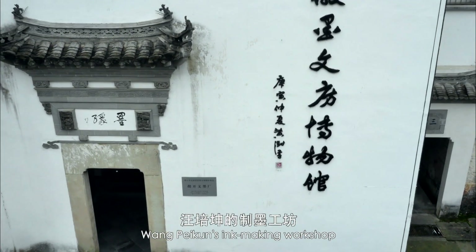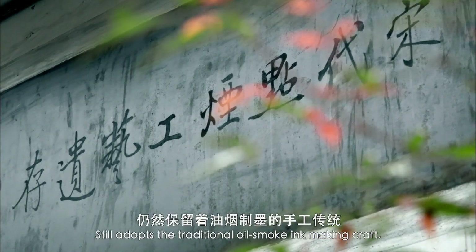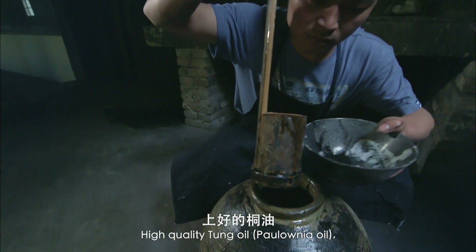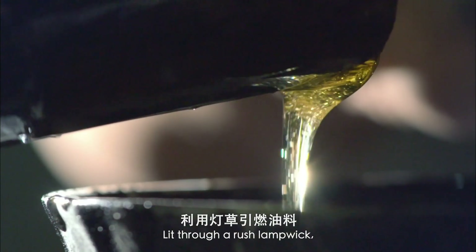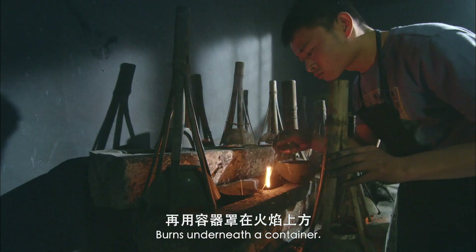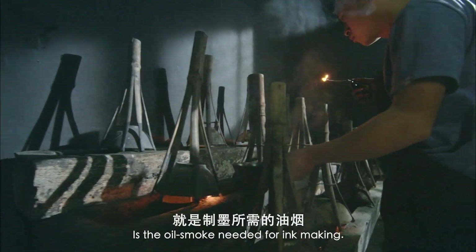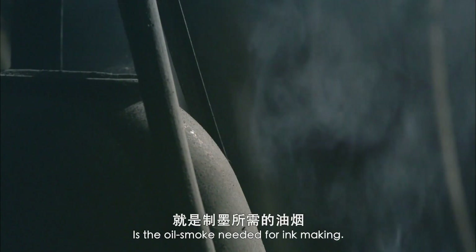Wong Pei Kun's ink making workshop still adopts the traditional oil smoke ink making craft. High quality tung oil, lit through a rush lamp wick, burns underneath a container. And the smoke that blackens the container is the oil smoke needed for ink making.